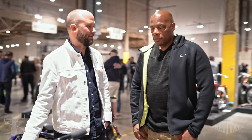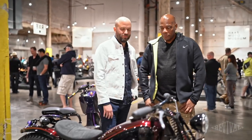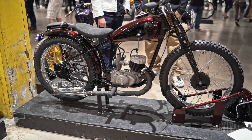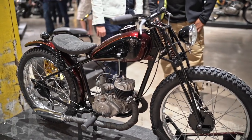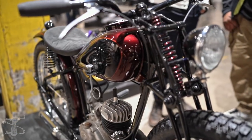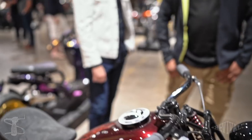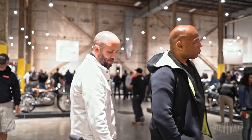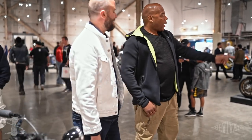Clean, simple, elegant, beautiful. It's a CZ — the only one in the show. There's just not going to be a lot of those floating around. Just a clean, simple bike. He does paint work for us — he did the paint work on the birdcage bike, which we will be getting to.